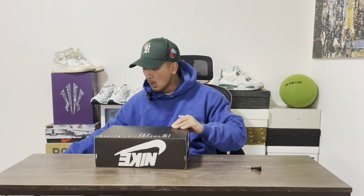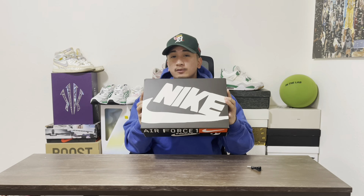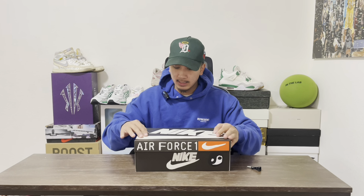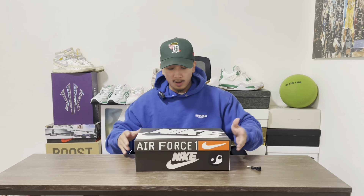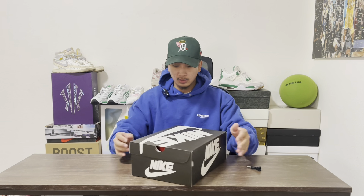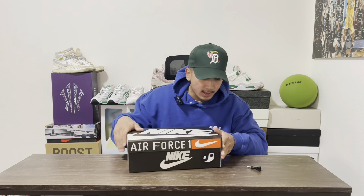This is my first ever pair of Cactus Plant Flea Market — CPFM. You got this Nike logo in this weird font colorway that they do, you got the Nike, you got Air Force — it's a nice box, simple box, cool little box, yin-yang and everything like that.